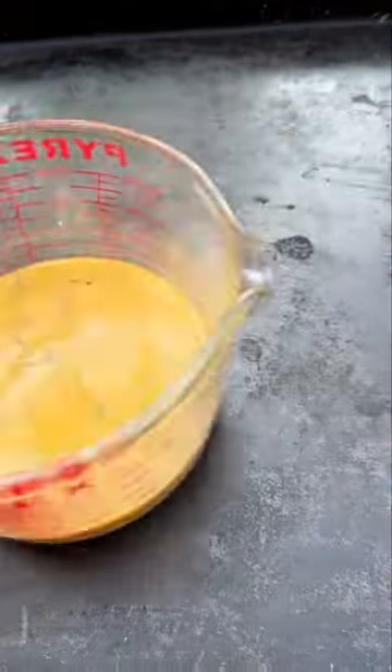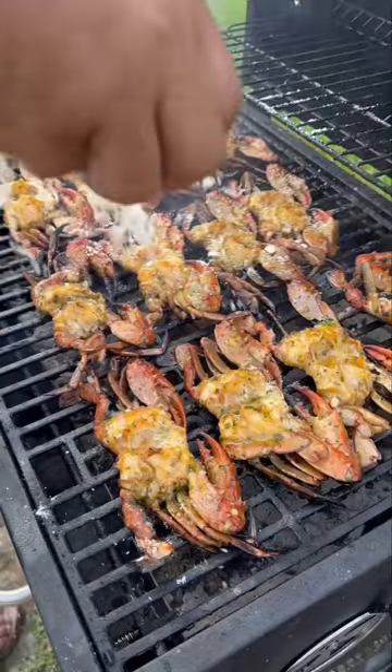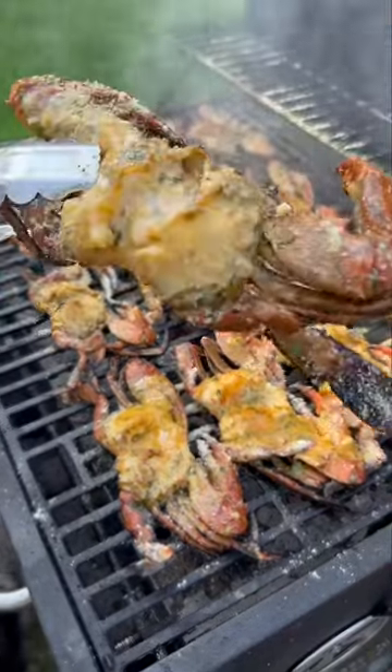Warm it up and it's that simple. Take it over to the grill and paint up your crabs. Once it starts getting nice and bubbly, add as much parmesan as the lord allows — and look at that. Yes lord!